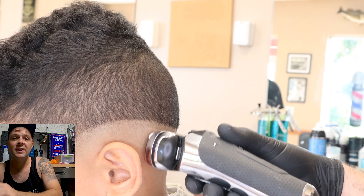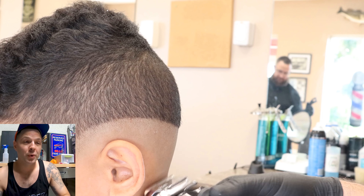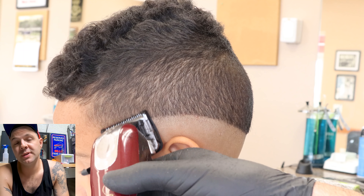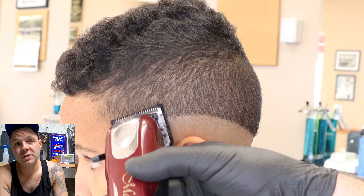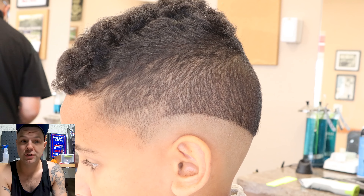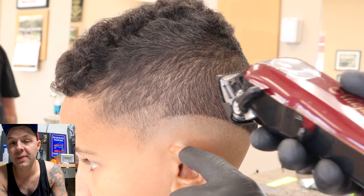The whole point of this video is to show you how to do a clean fade with a clipper that's a little weaker, such as a cordless clipper. In this case we're using the Wahl Magic Clip, which is a fantastic clipper — I still think it's probably just as good if not better than the Senior. Just because the Senior makes a little more noise doesn't mean anything.